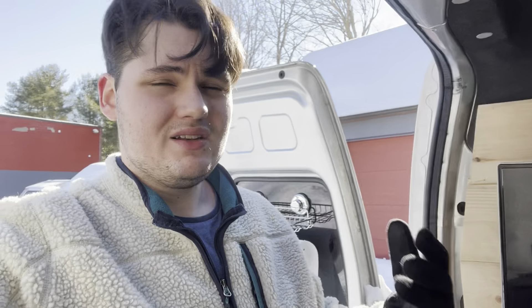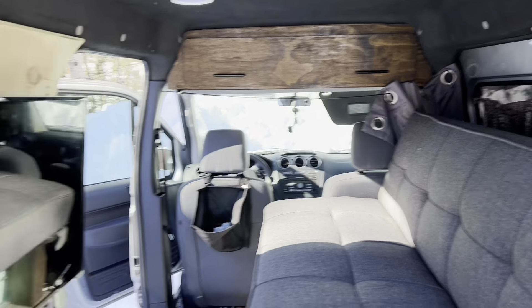Also I did insulation — I used Havelock wool — and that ran me about $180. I do have some left over but that's how much it costs so I'm going to include the full price. It works really well. The doors don't have any in them right now, but you can definitely tell the difference when it's below freezing out. Highly recommend it — it is a little expensive but it's worth it.